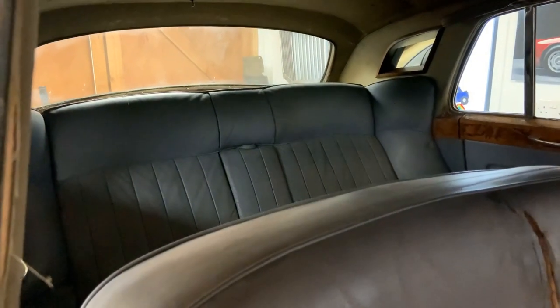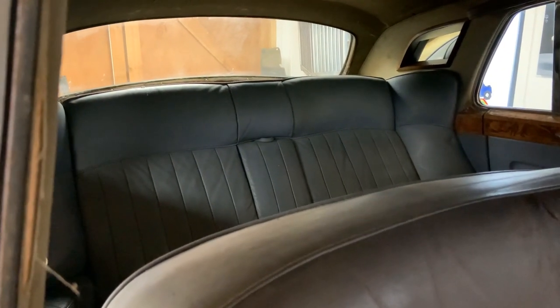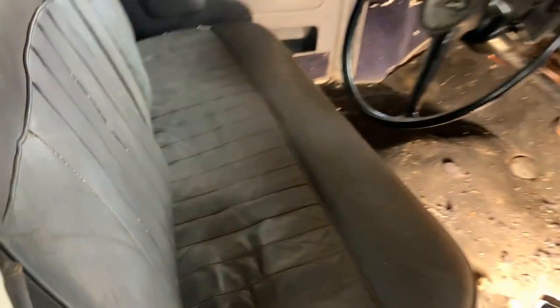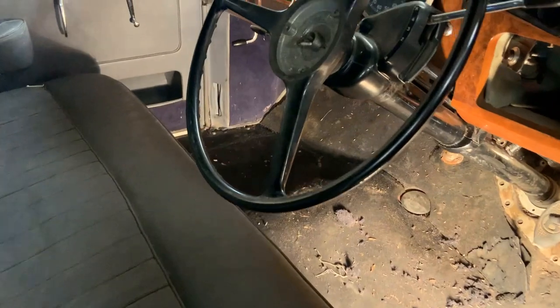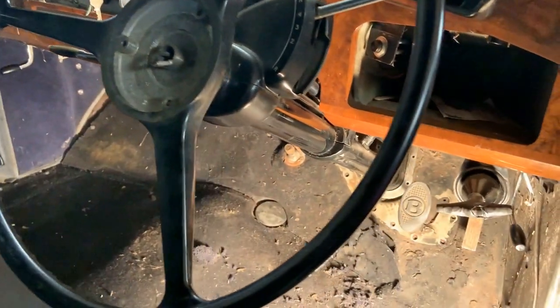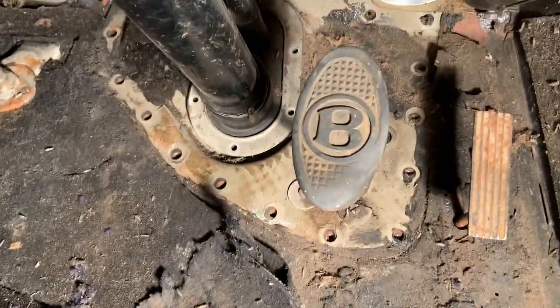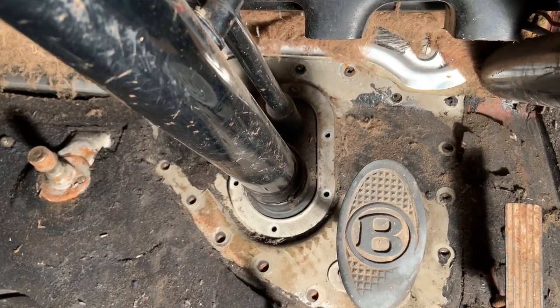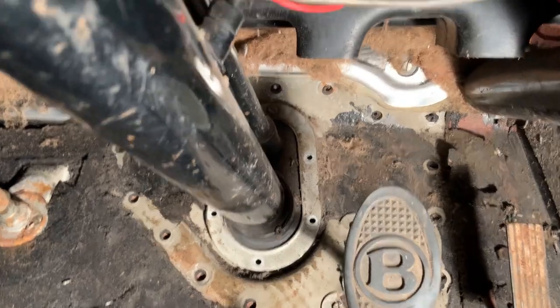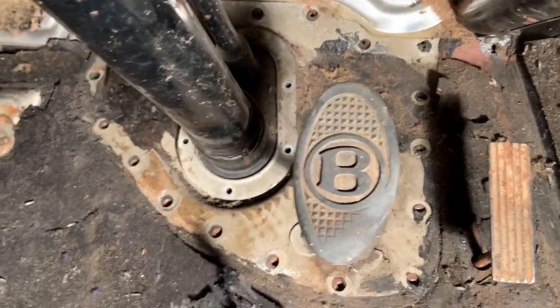Inside, I haven't done a great deal — I gave it a bit of a clean and took out the wedding flowers. I haven't touched the headlining. I looked under the seat but found mainly just dust and pens. The front seats are still in. The one thing I've started is, as part of trying to get the body off — which is the next step — I've started taking the steering column out. There seems to be a panel around where the steering column goes through the bulkhead, where the brake pedal is as well.